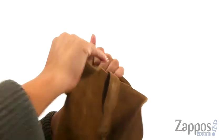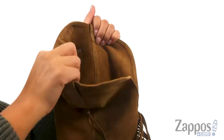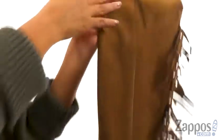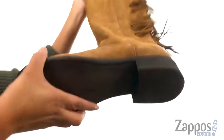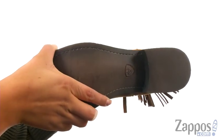On the inside, they offer a lightly padded footbed that will provide comfort and support. There's a nice block heel for an extra boost in height. At the bottom, there's a Durer Tread outsole.